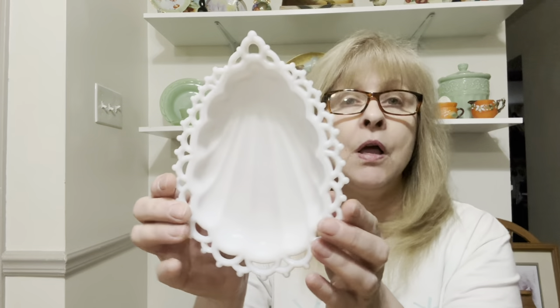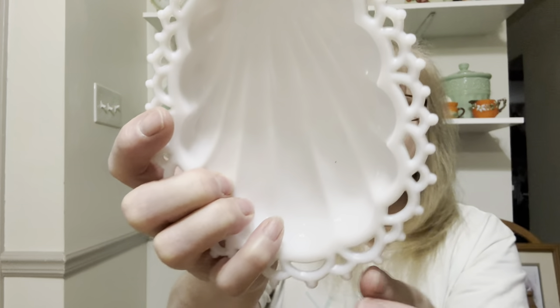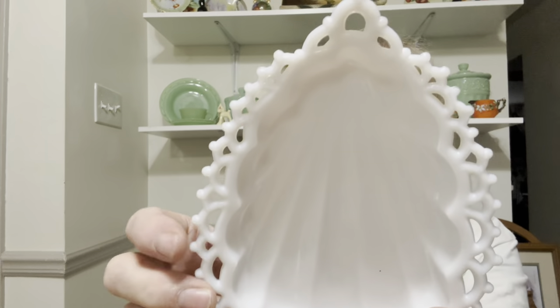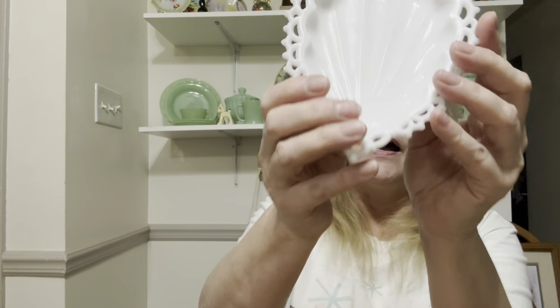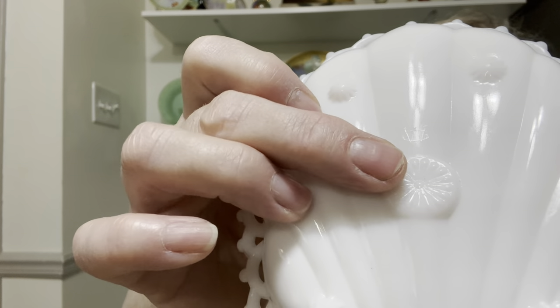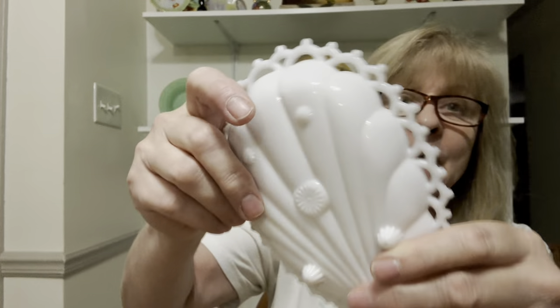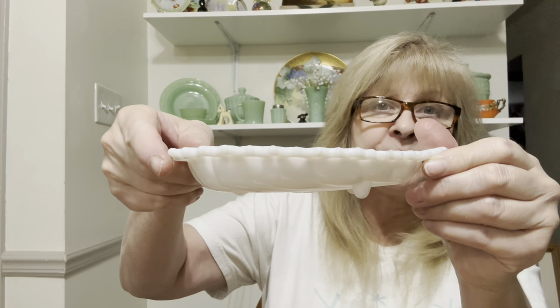And then I got this Westmoreland — I think this is gorgeous. Look at this beautiful shell-shaped dish with the reticulated edging. You can see it's got the WG Westmoreland Glass mark on the bottom, and it's got little feet. So I picked that up. I love that.